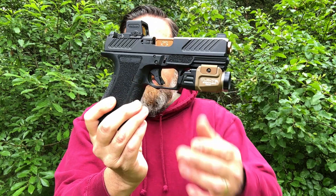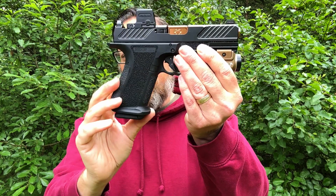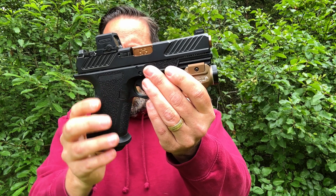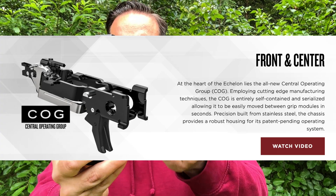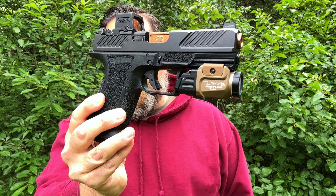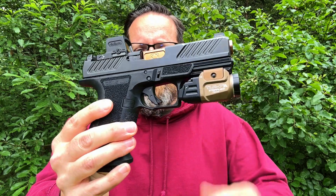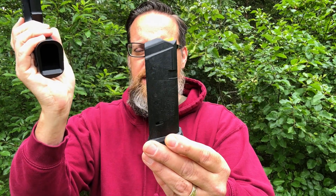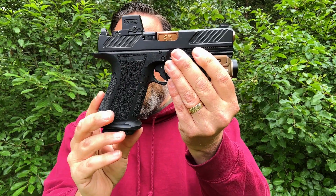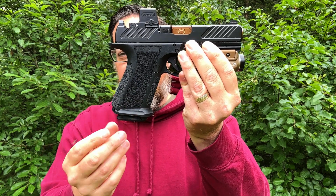I'll probably be buying a DR920 to run the extended-length grip. People think of SIG and Springfield Echelon with their fire control units as modular, but Glock has been modular for a long time. Personally, I also love the magazine compatibility — everything on my belt runs the same Glock mags, so I don't have to juggle SIG or CZ mags.